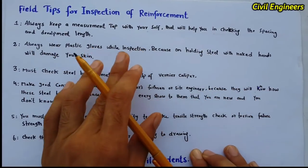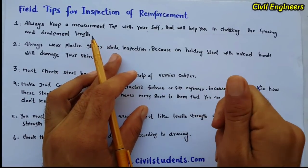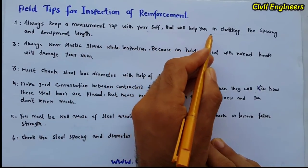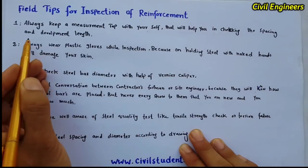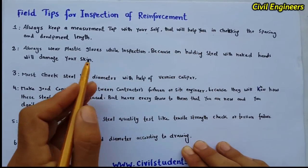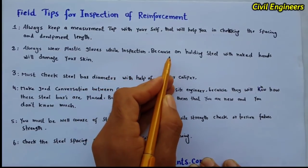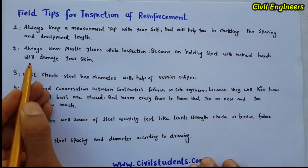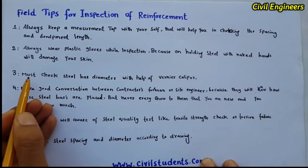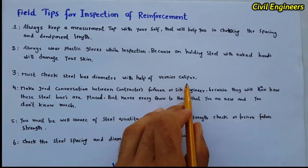Let's get started. Don't forget to like and share this video with your friends. First step: if you are a civil engineer working at site, always keep a measurement tape with yourself — that will help you in checking the spacing and development length for reinforcement. Second tip: always wear plastic gloves while doing inspection, because holding steel with bare hands will damage your skin.